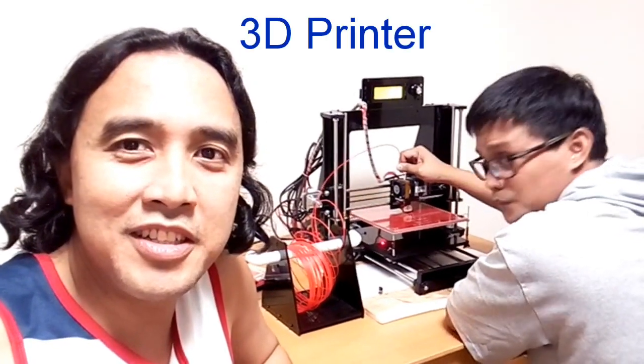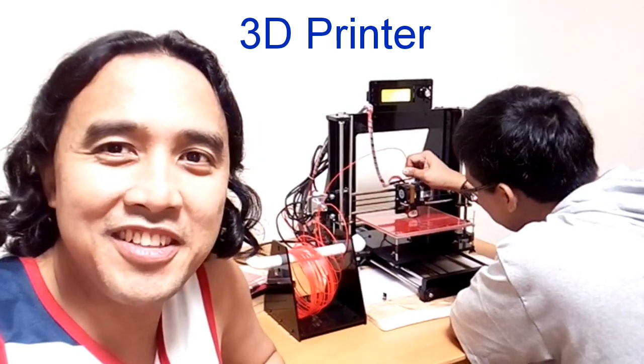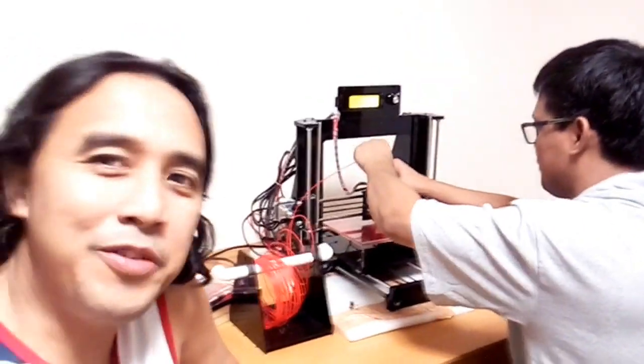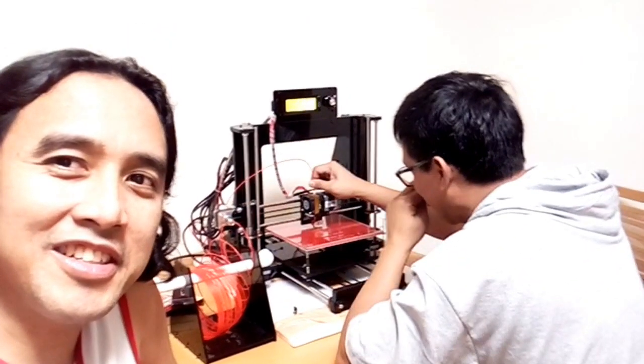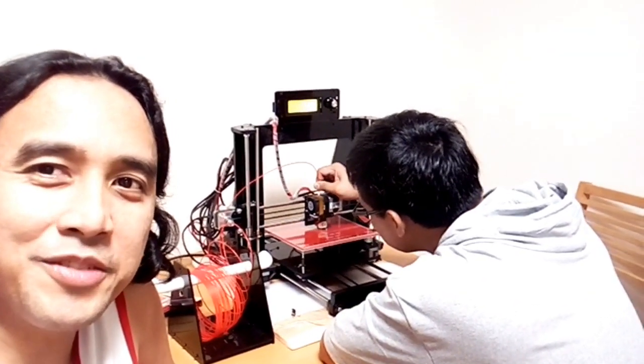Konnichiwa, we are here right now in Japan and we are testing the 3D printer. I have here with me Sir Henry, he's the engineer of this 3D printer, and we'll show you the operation on how this 3D printer works.